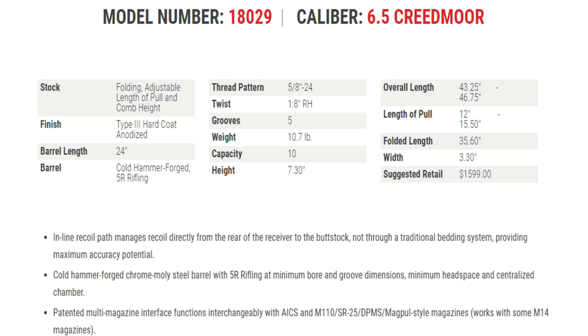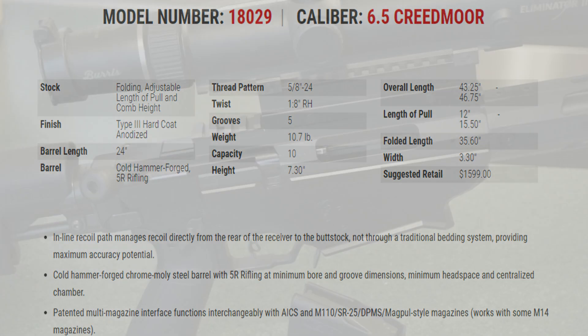When you throw that big scope on top, it's not a lightweight package, but it aids in stability. The height is 7.30 inches without any optics. The overall length is 46.75 inches with a 24-inch barrel. Length of pull is between 12 and 15.50 inches. Folded length is 35.60 inches — if you have a 36-inch case, you should be able to make that work. The width is only 3.30 inches, and your MSRP is $1,599.